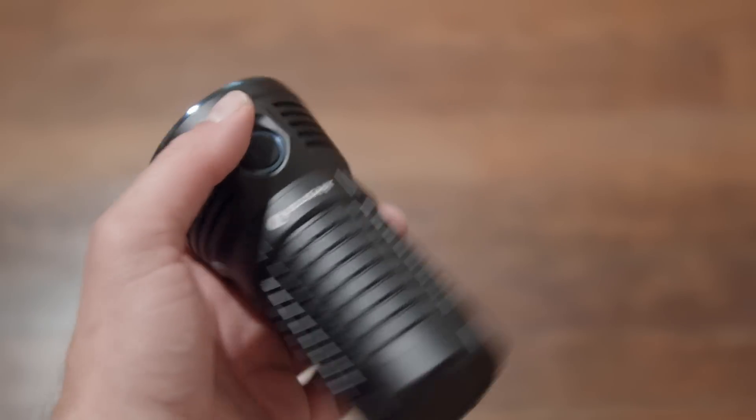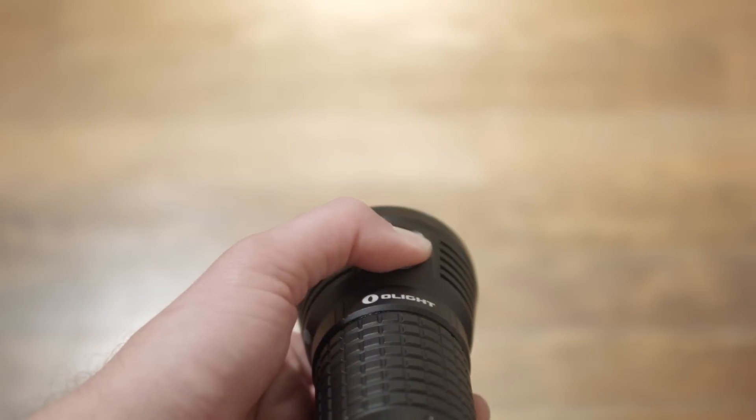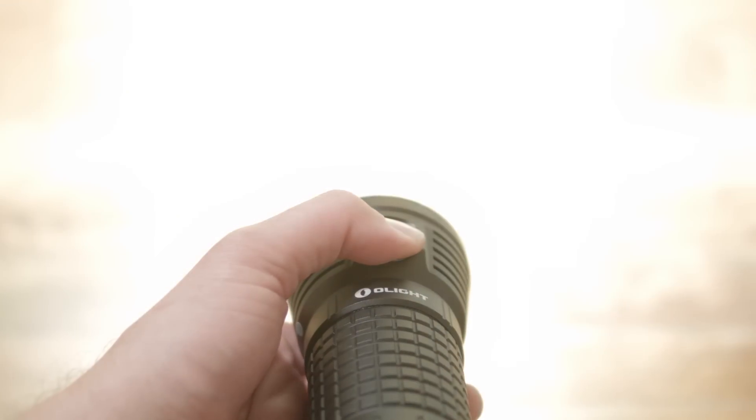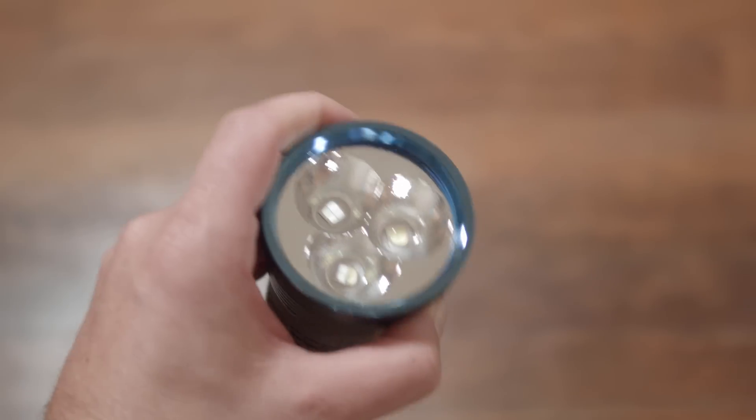After releasing it, you can press and hold to get to the other three regular brightness levels: low, mid, high — then it loops over again. It won't go back into nightlight mode though. You can always get to nightlight mode again by turning it off and pressing and holding to access it.